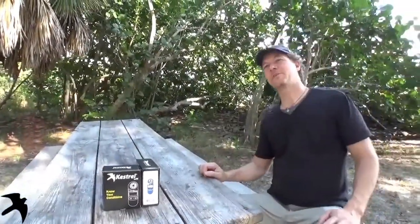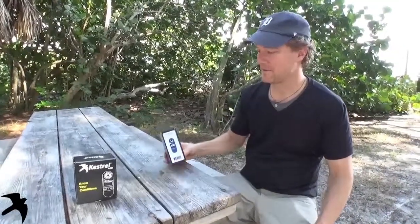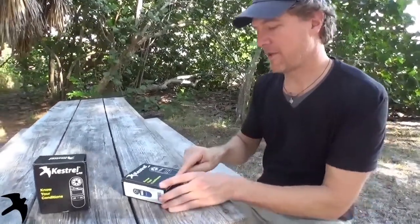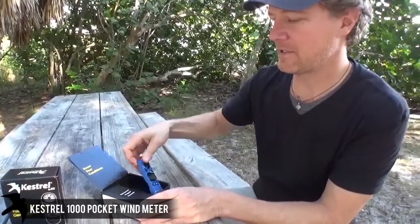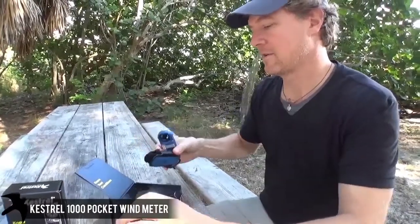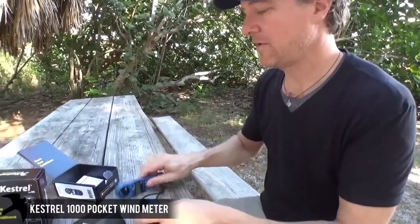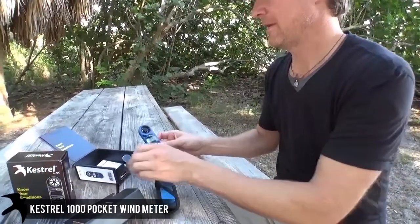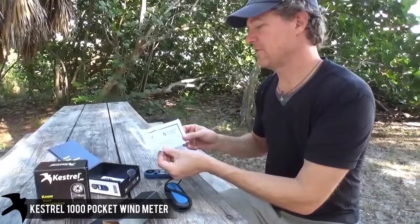Hi, this is Brad from Kestrel Meters and we're doing the out-of-the-box Kestrel 1000 — what comes in with a Kestrel 1000. Know your conditions: waterproof, accurate, and rugged, and they even float. This Kestrel 1000 comes with your lanyard, your shell, a durable meter, and also comes with the instruction manual and a certificate of conformity from the